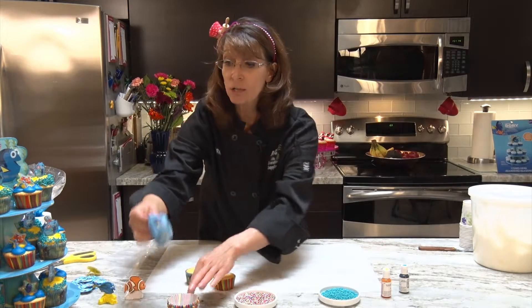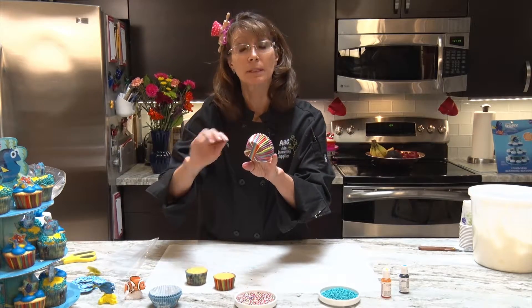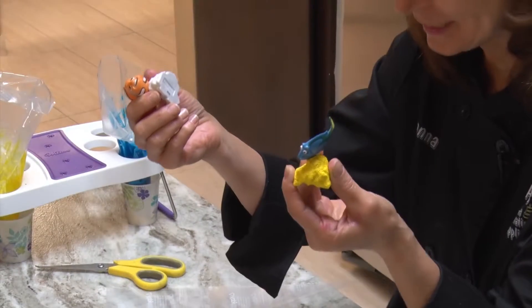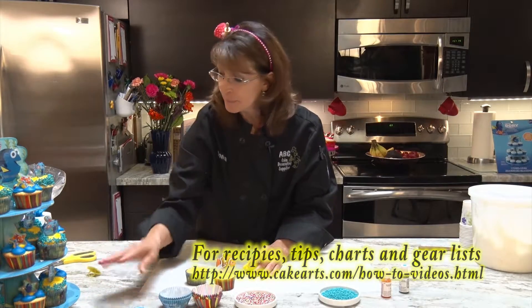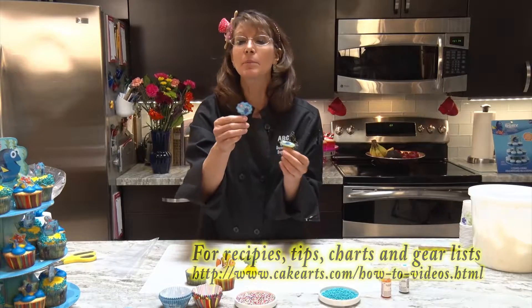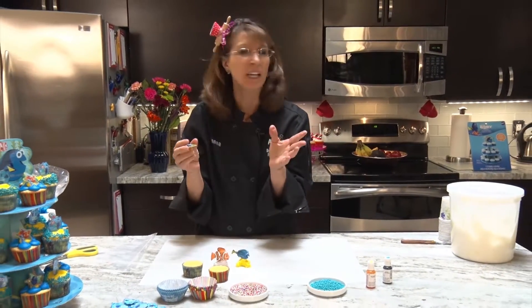What I've got here is this cake stand — I got it from ABC along with the Finding Dory papers. I thought these were kind of cool to break it up a little bit. I also got these little toys at ABC; I thought they'd be really cute to put on top of the cupcakes instead of picks and rings. The Dory pick has both sides, so that's cute, and the rings come in four different designs.